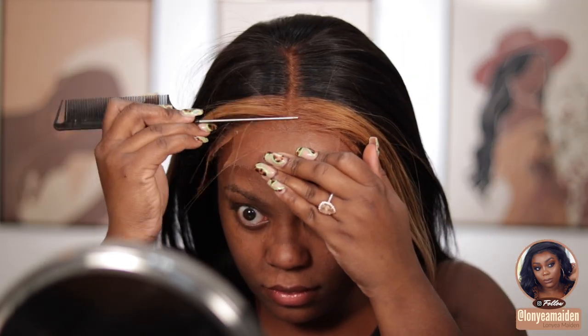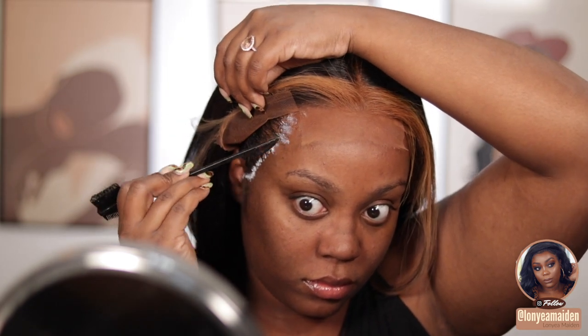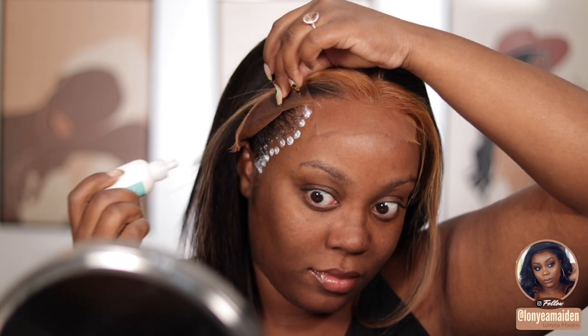I'm going to spread the glue backwards towards the hairline, then go in with another layer. I let it dry down to be clear in between — I don't blow dry it, I just let it air dry until it gets tacky. Once it's clear, I pull the wig up and secure it onto my forehead. I use both the tail of the comb and the actual comb to secure it on both sides. I really make sure to get down around the ear because that's where it always lifts first, so I add a little bit extra there.